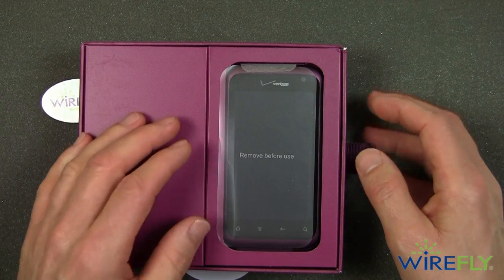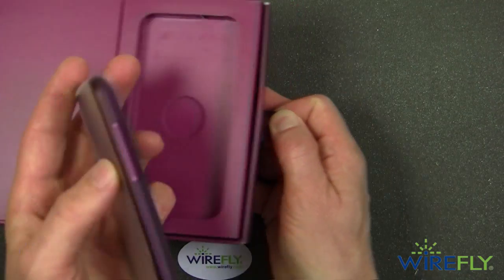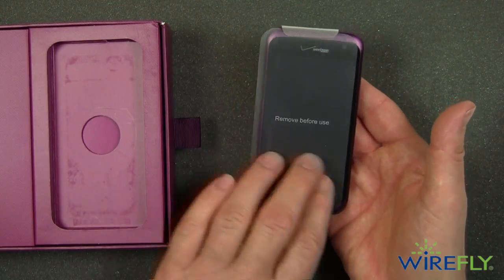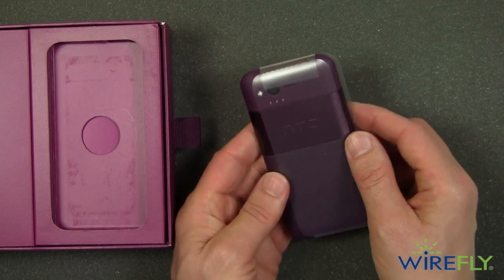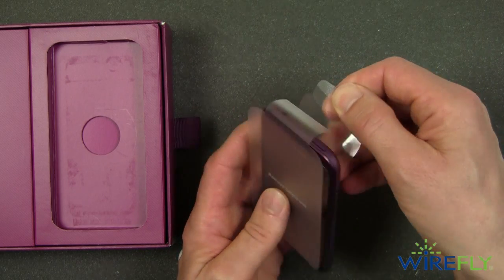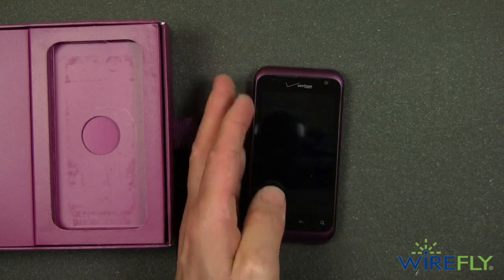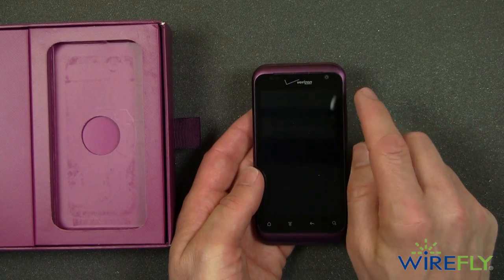It really is very nice looking packaging. Look at how this is just slightly off center — it's really kind of a sleeve here on the phone. I'm going to peel the sleeve off and there we go. There is the HTC Rhyme on Verizon.